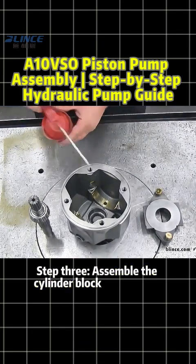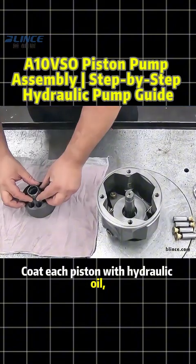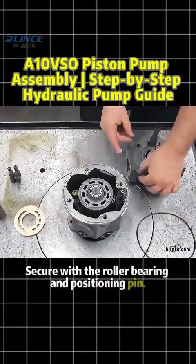Step 3: Assemble the cylinder block and pistons. Coat each piston with hydraulic oil, place them into the return plate, then insert them in reverse above the swash plate. Secure with the roller bearing and positioning pin.